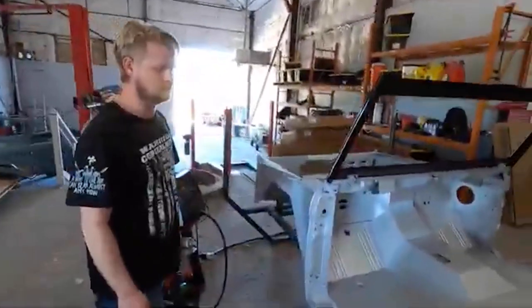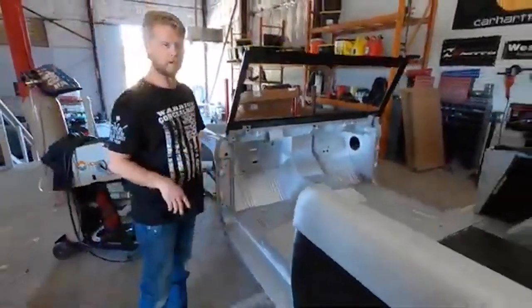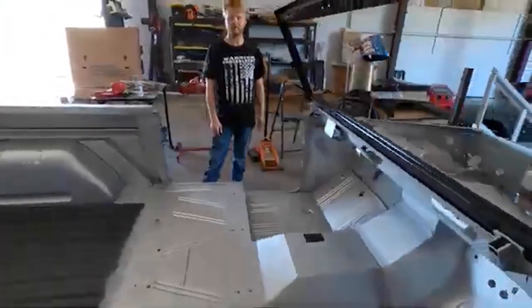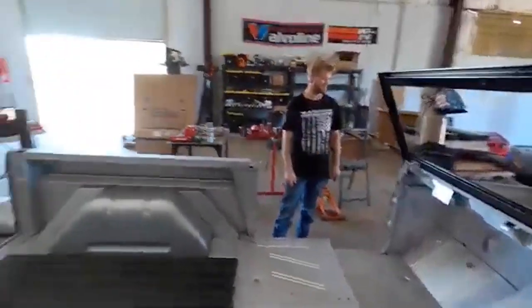That's a wrap for DIY Gang's Bronco body — it's done! Come get it, Jose. Hope you guys enjoyed it. Jose's wife, Chris says you owe us. It's been fun, we'll see you guys on the next video.